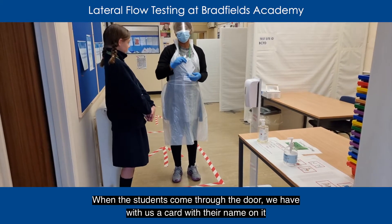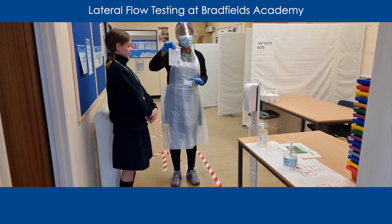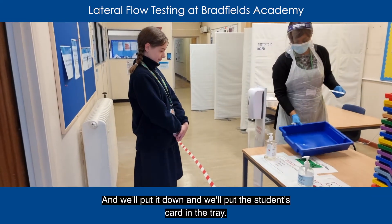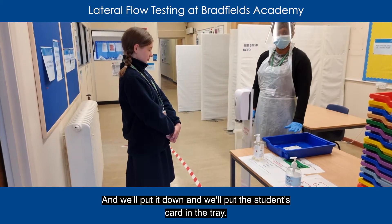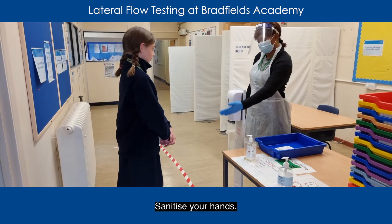What we do is we get one of these trays here and we put it down and we put the student's card in the tray. After we ask the student to sanitise their hands.